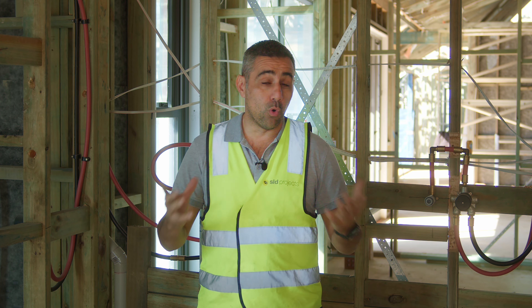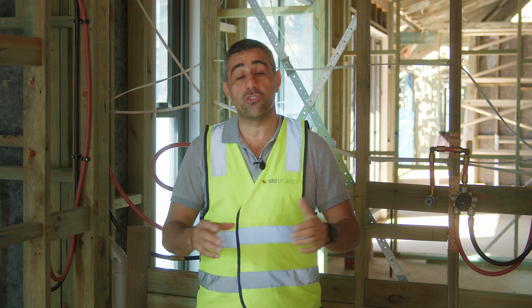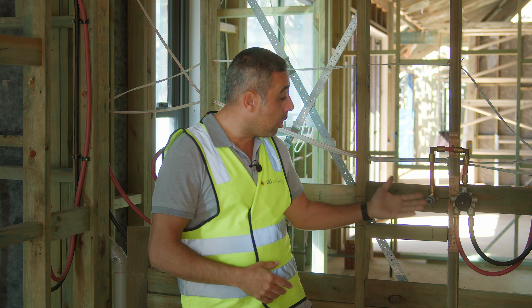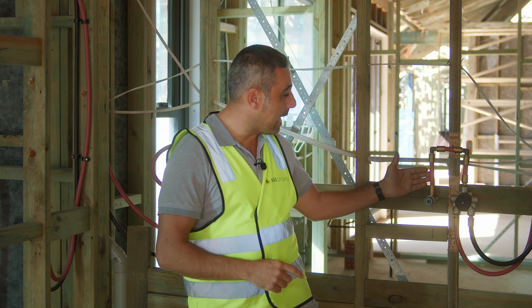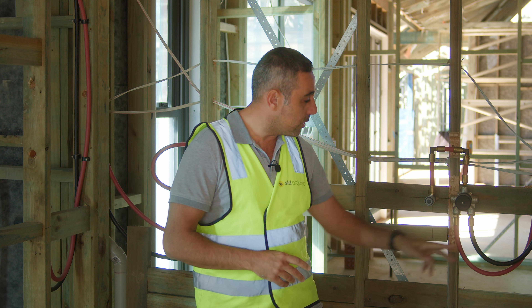Here we are back at our Culverston project. We're progressing really well. As I've stated in previous videos, we've broken the project up into three different stages: the east wing, the west wing, and the main house. The east and west wing are at roughing stage and roughing has been completed. I'll fill you in on exactly what roughing means.